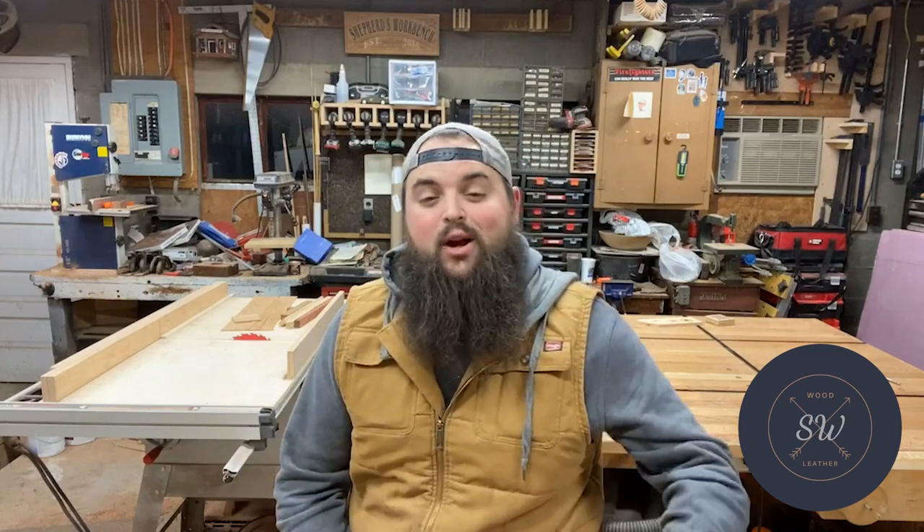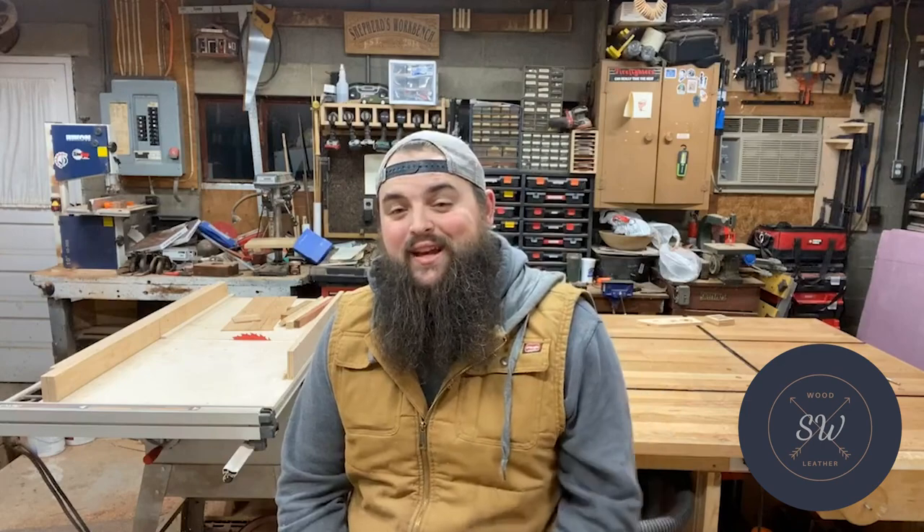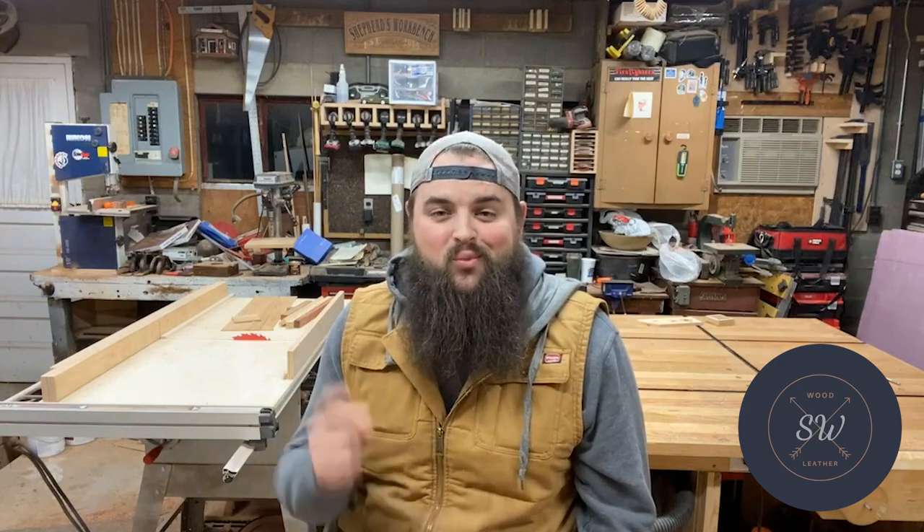Crappy infomercial over. Anyway guys, I hope you enjoyed this build. If you liked this video and want to see more, check out these videos here. If you want to see what's coming up next and you think I earned it, subscribe to the channel and hit that bell notification to get notified the next time I upload. Anyway, thank you for joining me here at Shepard's Workbench — we'll see you on the next one.